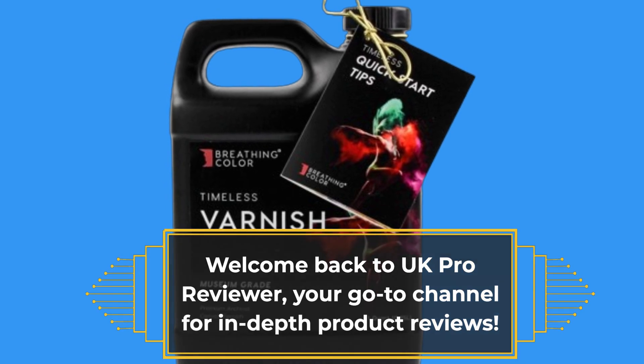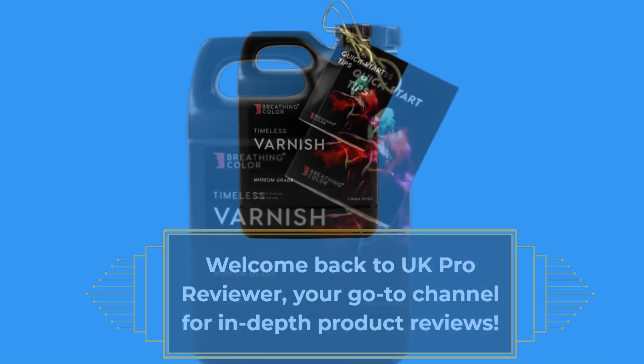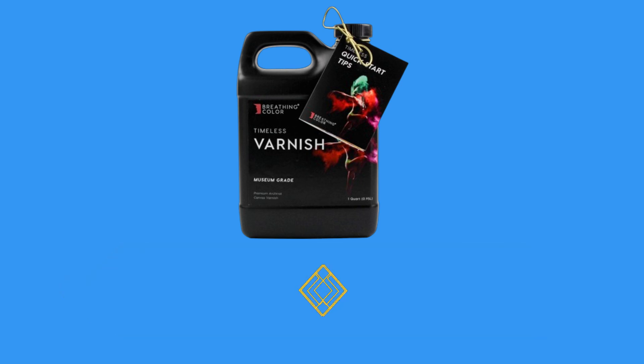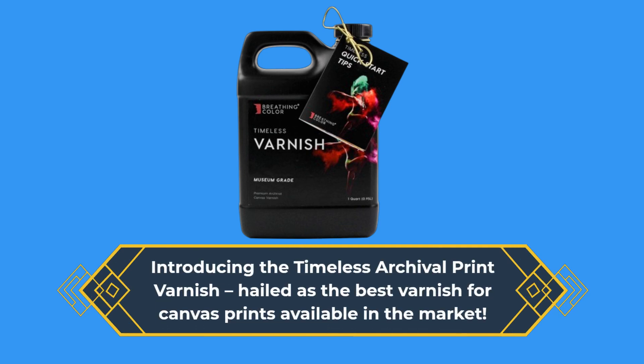Welcome back to UK Pro Reviewer, your go-to channel for in-depth product reviews. Today, we're diving into the world of fine art preservation with a product that promises to be the ultimate guardian of your canvas prints. Introducing the Timeless Archival Print Varnish, hailed as the best varnish for canvas prints available in the market.